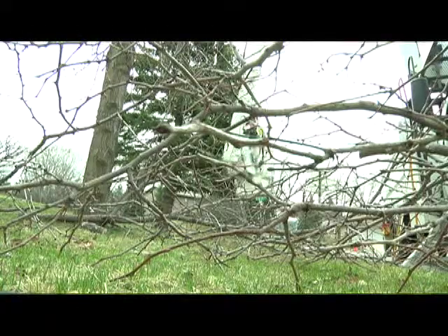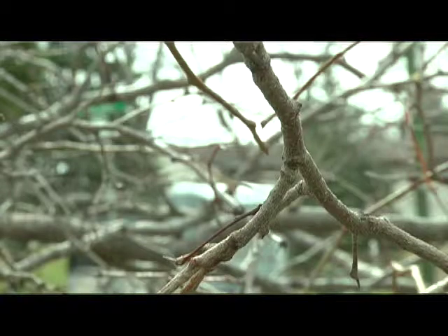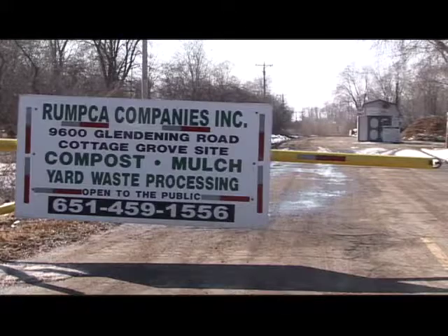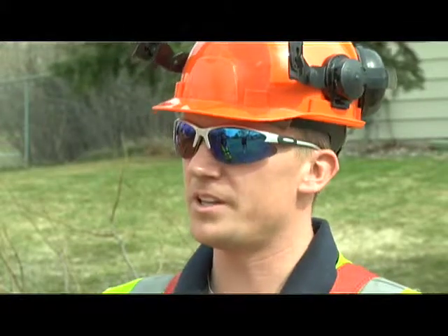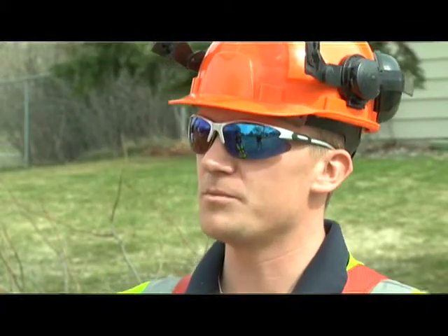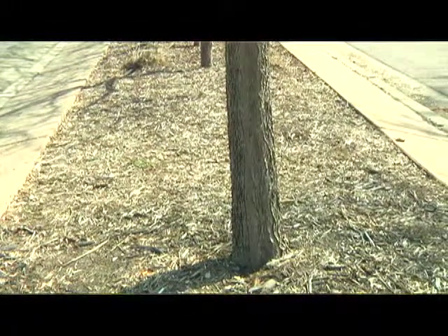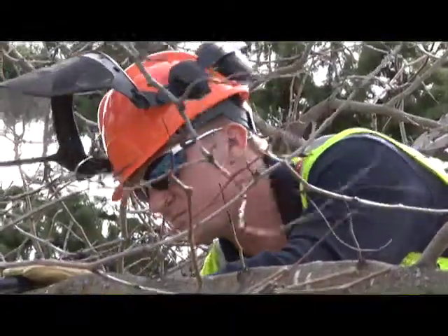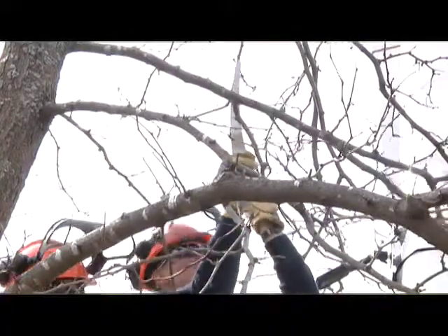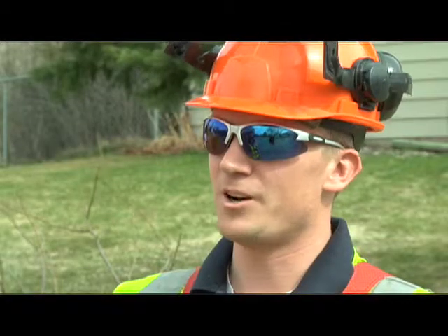So Steve, what are we going to do with all these branches? We're going to feed them into the chipper and mulch them up. What do you do with all the mulch? We bring it down to the compost site and stockpile them, and then in the summer when the summer help comes, we'll use it to mulch around trees in the parks and natural areas. Why did you decide to be a city forester? I like the challenge of trying to maintain all these city trees and I like the look of an old growth tree. I guess you can call me a tree hugger.